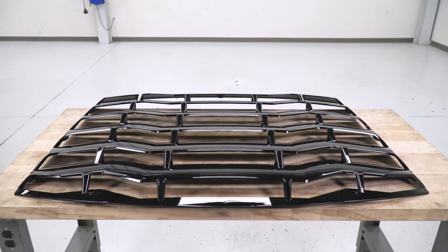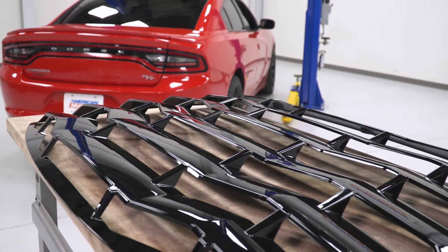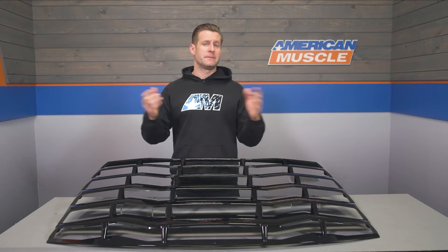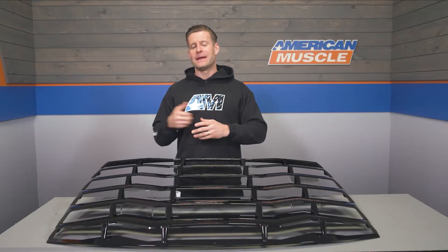Let's take a closer look at what you're getting with the MP Concepts right out of the box. You are gonna find the durable injection-molded ABS plastic one-piece design, which I personally like on these rear louvers because they're gonna move around a lot less compared to a bolt-together option, and it's certainly gonna help make the install a much easier process as well.